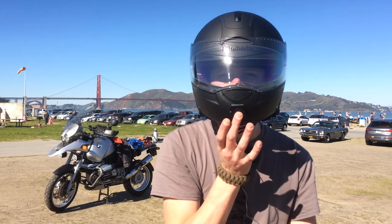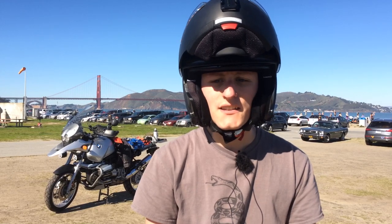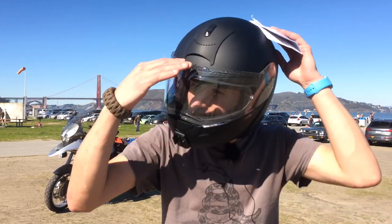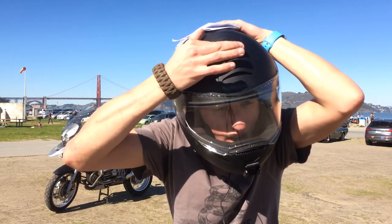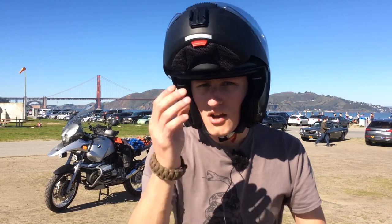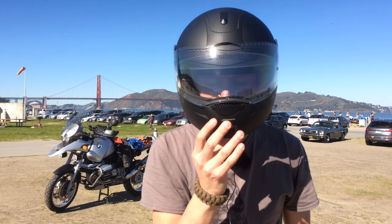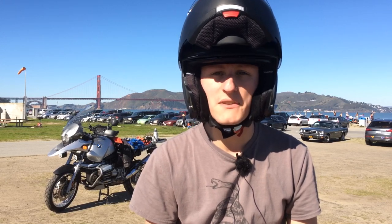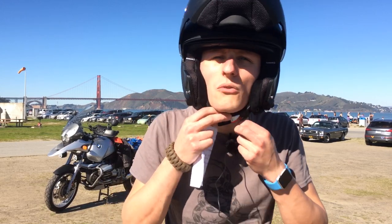You might be wondering about the front GoPro mount on my helmet — that does make it a little louder obviously. You have vents up here on your head: all the way forward is closed, all the way back is open, with a middle position too. There's also a chin vent which goes from closed to open. Those vents work awesome, but the problem is when you open them the helmet gets a little louder.